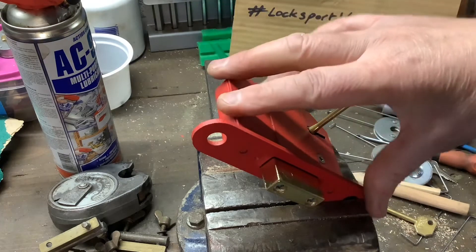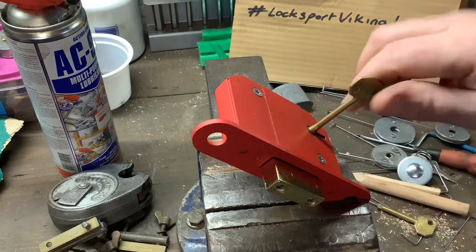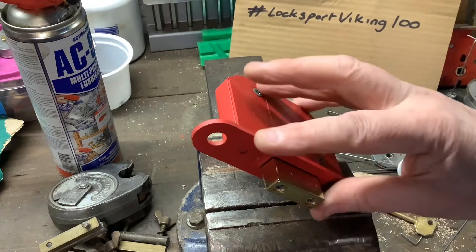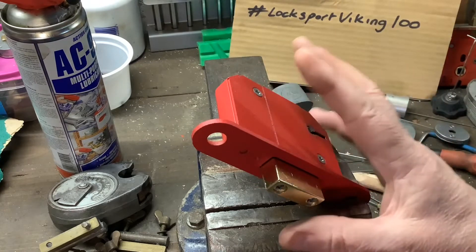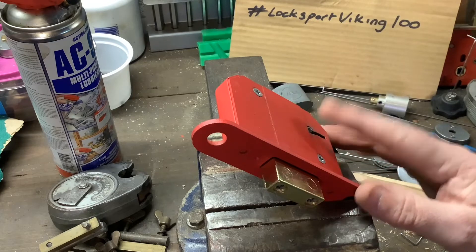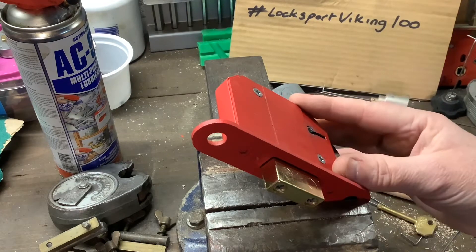So today we're going to pick this lock. Now it's not about picking this lock that's something different, because I have picked this lock lots of times before. What's different is we're going to pick it open with a tension tool made from wood. I've never made a tension tool out of wood because obviously it'll snap, so this is going to be a one-off video.